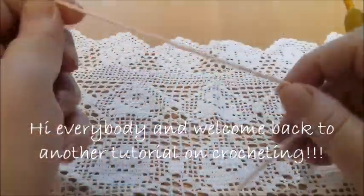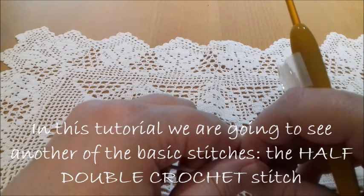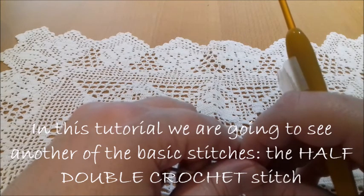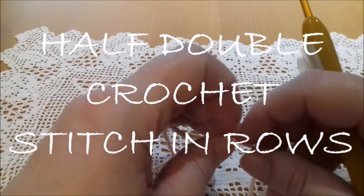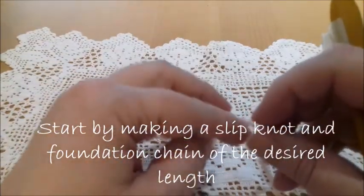Hi everybody and welcome back to another tutorial. In this tutorial we're going to see another basic stitch, the half double crochet. I have already done a tutorial with all basic stitches, but in order to help you when you're looking for a stitch, I've decided to make a tutorial with each and every basic stitch separately.